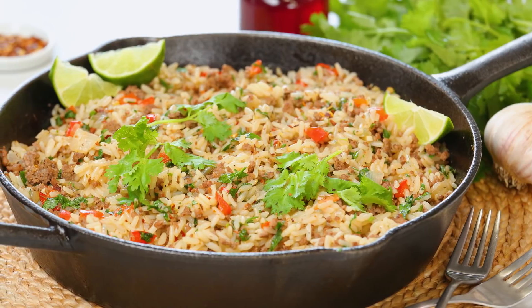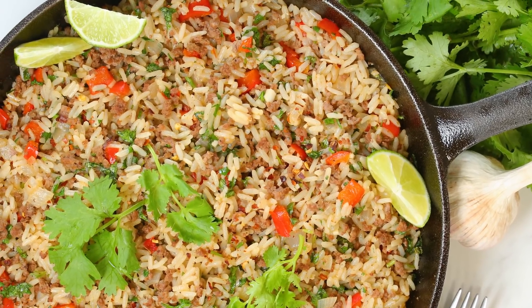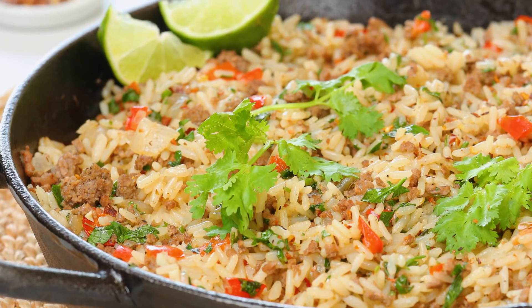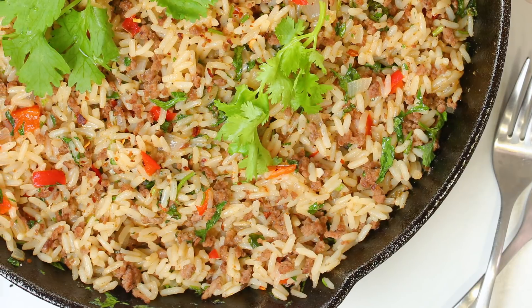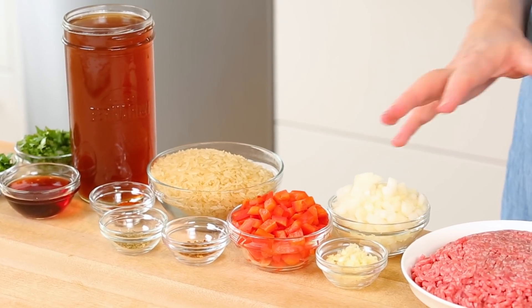Today it is all about this amazing chimichurri beef and rice skillet. The flavor factor here is like an 11 — it's absolutely incredible. It's nice and bright and fresh tasting, but also really hearty, so perfect for fall. All of your ingredients can be prepped during your Sunday meal prep, so come Monday or Tuesday night when things are a little bit busy, all you need to do is throw it all in the pan and let it cook.